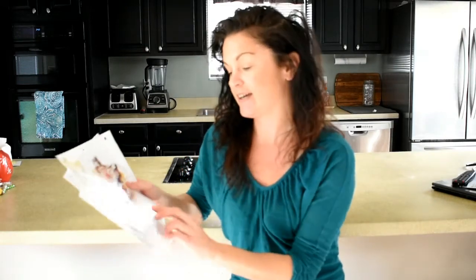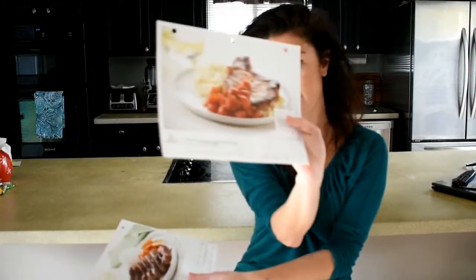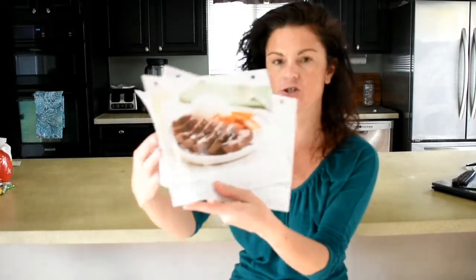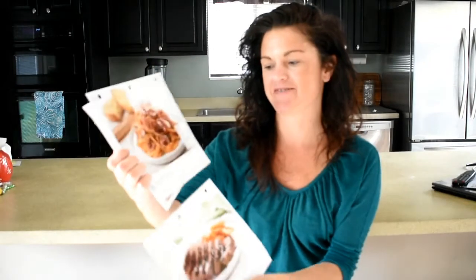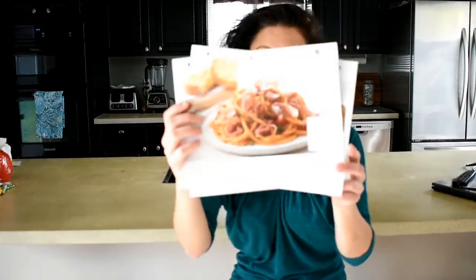Alright, so this is the review part of my Home Chef unboxing and review. Just to kind of go over the meals again — I had the pork chop with cauliflower grits, Japanese sirloin steak, and the one I can't pronounce, Bucatini al'Amatriciana.